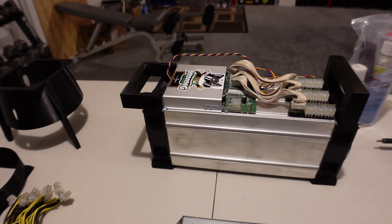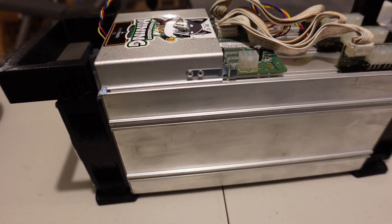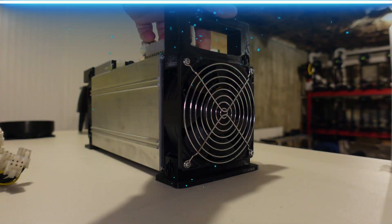What's going on guys, ChumpChangeXD here. Hope you're all staying healthy, having a great day. As you can see, this is my Antminer S9 and I'm going to give this thing a makeover. Let's do it.